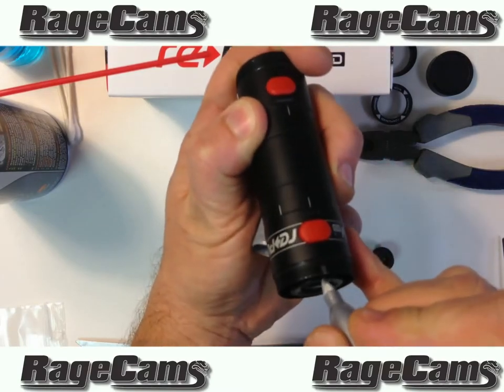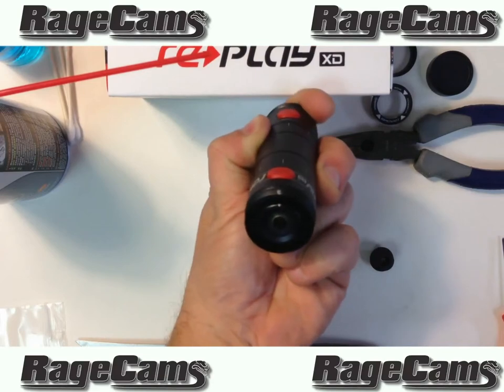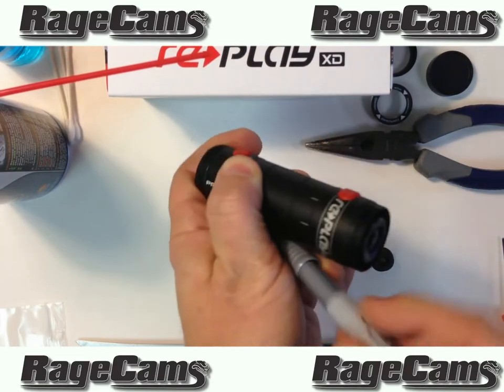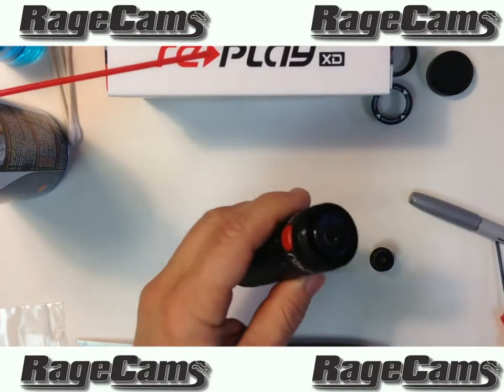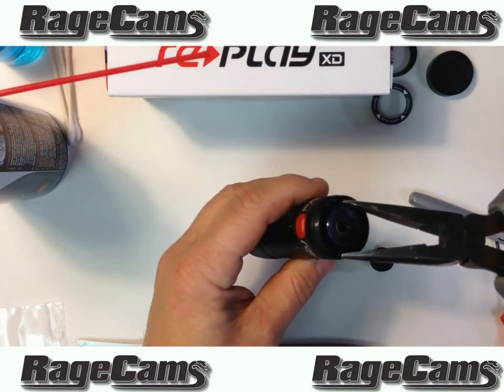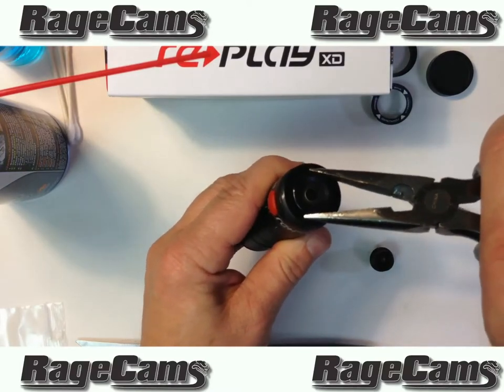As long as the factory focused it perfectly from the beginning — which most likely is the case — but we've seen some GoPros where it hadn't been in focus and we had to refocus it by threading it in a little bit deeper. So the deeper you thread it, the more infinity you get.